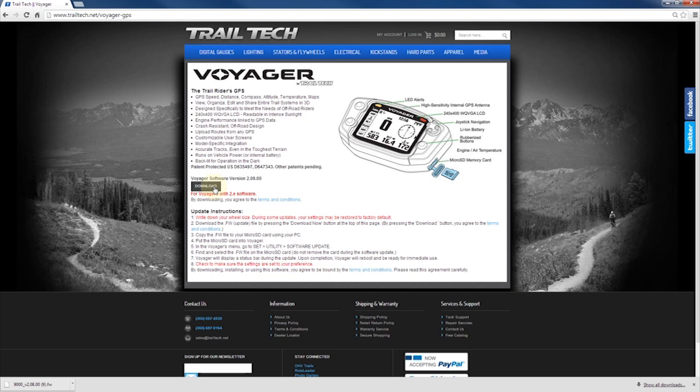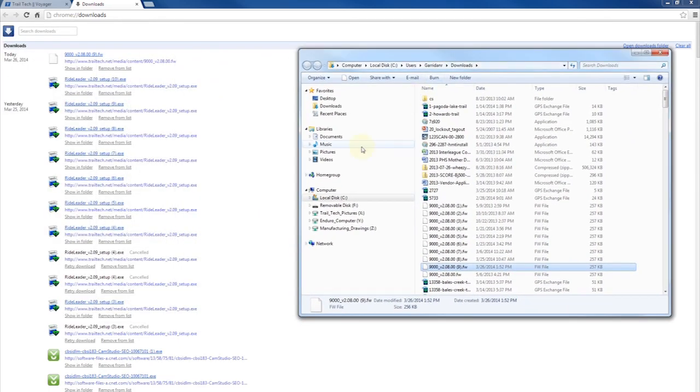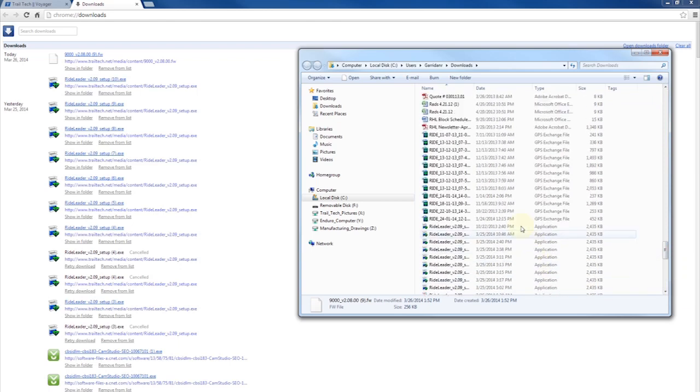That will download to wherever you have your internet set up to download to. Go into the download folder — for us it goes into just the Windows user's name and then Downloads. Then, using your USB adapter and the micro SD card that's located in Voyager, you'll want to copy that file over. Insert your SD card into the USB adapter.